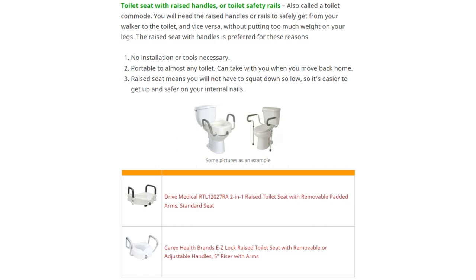For using the toilet, a toilet seat with raised handles or toilet safety rails can be necessary. It's in bold green — definitely necessary for Precise patients, but a maybe for Stride patients. The toilet seat with raised handles is preferable: no installation or tools are required, it's portable to almost any toilet, and the raised seat means you don't have to squat as low, which is easier to get up from and safer on your internal nails.